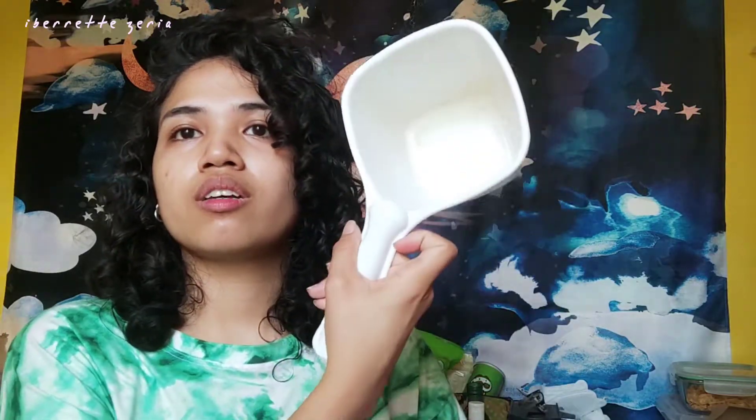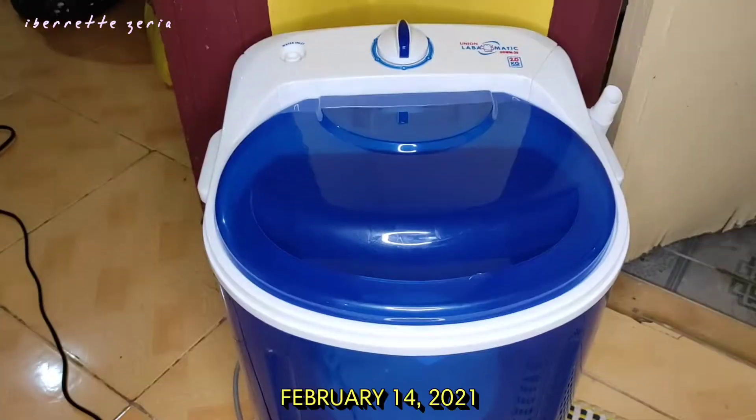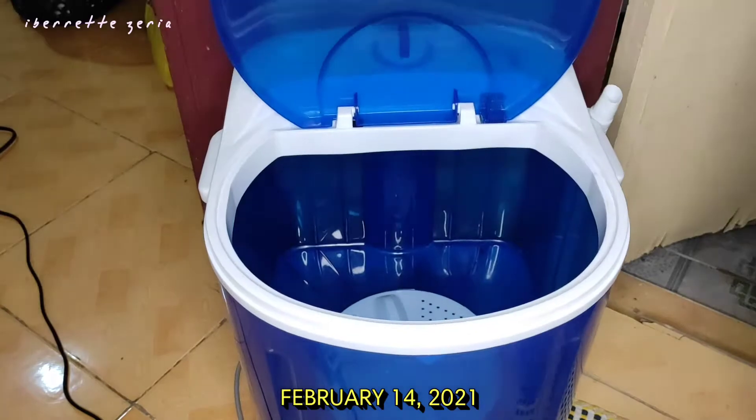I can do a load when it's not too full — about one full pail or one and a half, or about three scoops with my small tabo. So I'm saving more water this way.